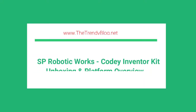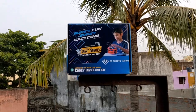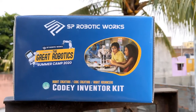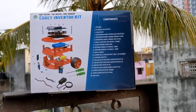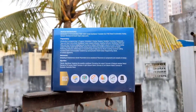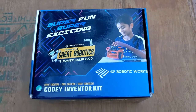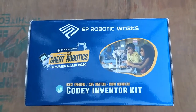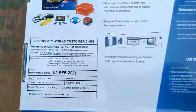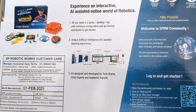In this video, let us do the unboxing of the SP Robotics Cody Inventor Kit and take a look at the platform. Here is the Cody Inventor Kit from SP Robotics. You can see the components given here — this is a really cool DIY electronic kit for your kids to learn STEM and other cool skills. With this kit you can create a lot of cool robotic projects, and the price on the box is 9,800 rupees.